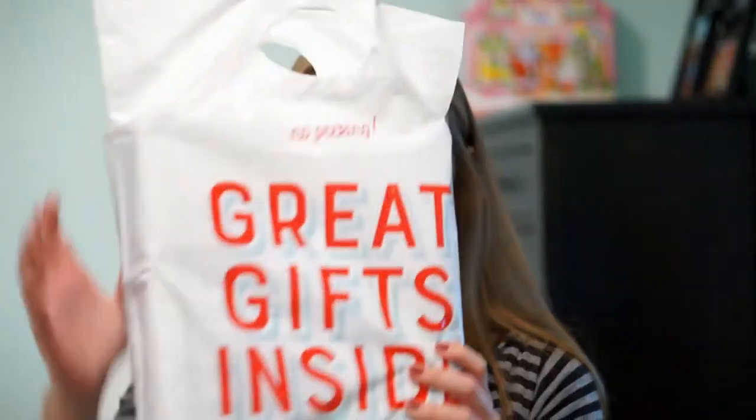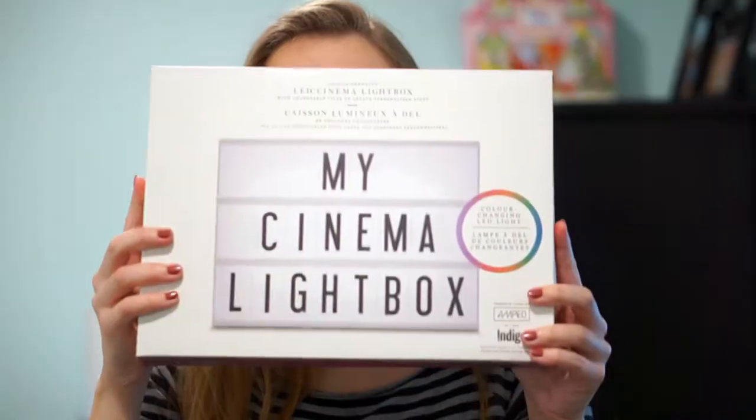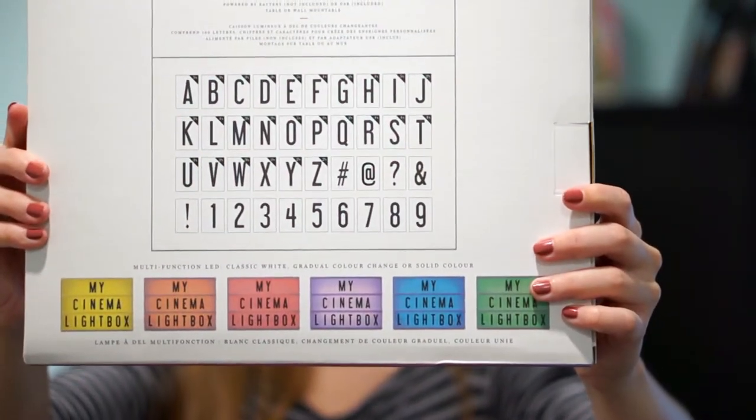So I'm at home now and I'm going to unbox it. There it is. There's the back of it — it shows you all the letters that you get. I hope that's obvious. So now let's open it up.